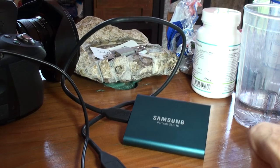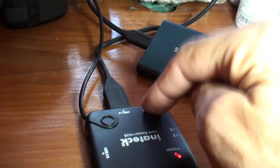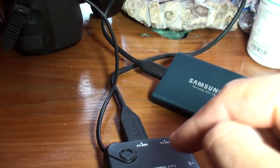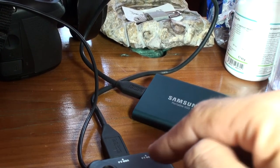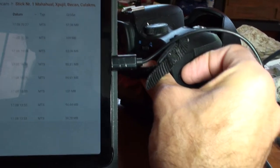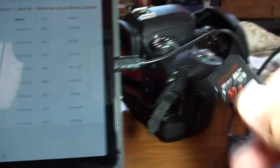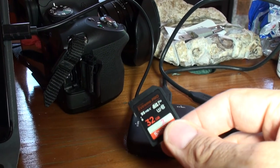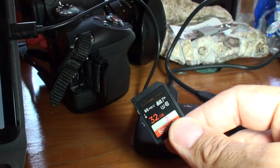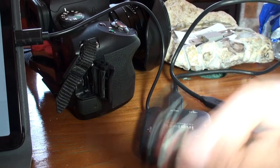Das hat bis jetzt sehr gut funktioniert. Man könnte rein theoretisch auch gleich zwei SSD-Karten anschließen und quasi doppelt sichern, aber ich mache das so, dass ich die Daten einmal auf die SSD sichere und einmal auf der originalen SD-Karte behalte. Ich mache bewusst kleinere Karten in die Fotoapparate und Filmkameras rein, sodass wenn sie voll sind, ich sie rausnehme und die nächste verwende – sodass sie gesichert sind.